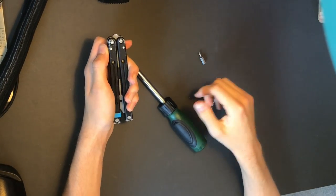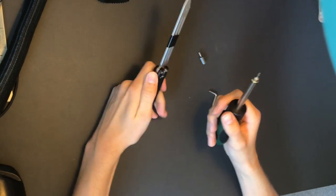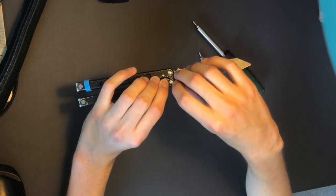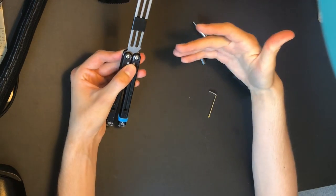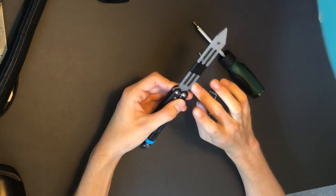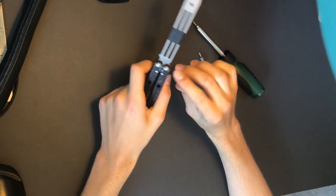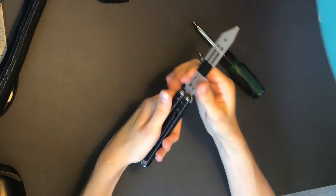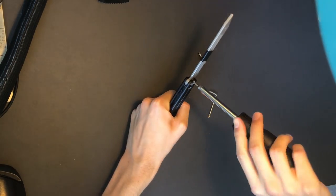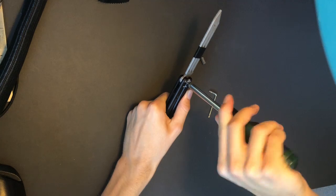To tune your washers-only balisong, first tighten down the pivots so they will not move. For single-sided pivots like these — if you can't hold the pivot on both sides to screw — open the knife, squeeze the handles together, hold pressure between them, and then tighten. You'll find it will stop spinning and you can tighten all the way down to the point where it won't go any further.